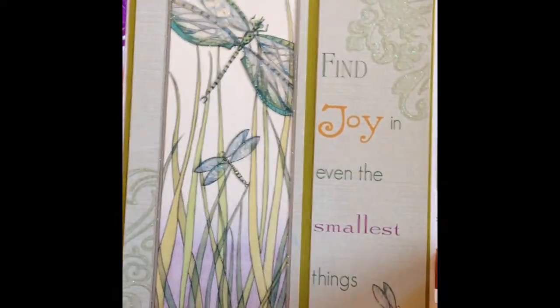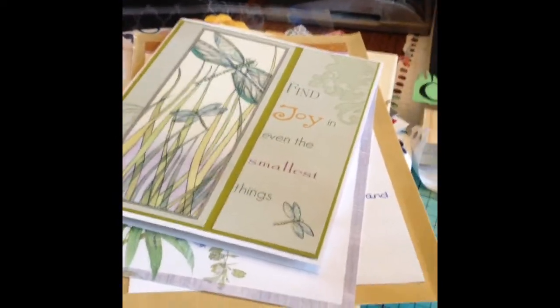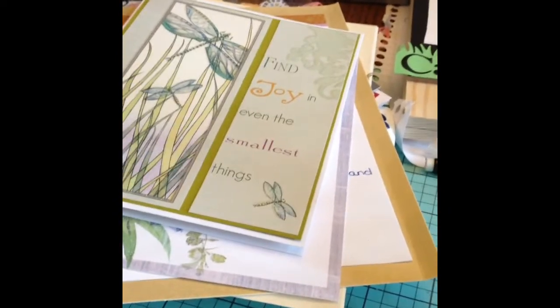So I just thought that was really cute. So in that spirit, I started making Jamie's challenge stuff.